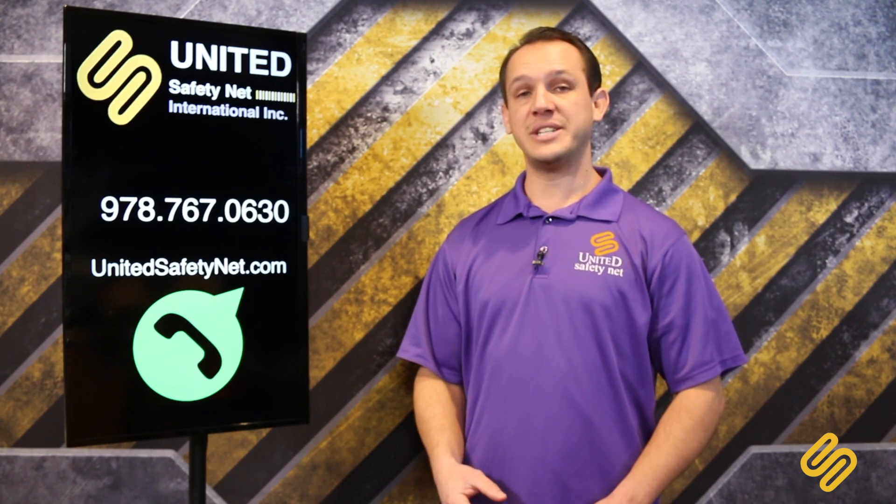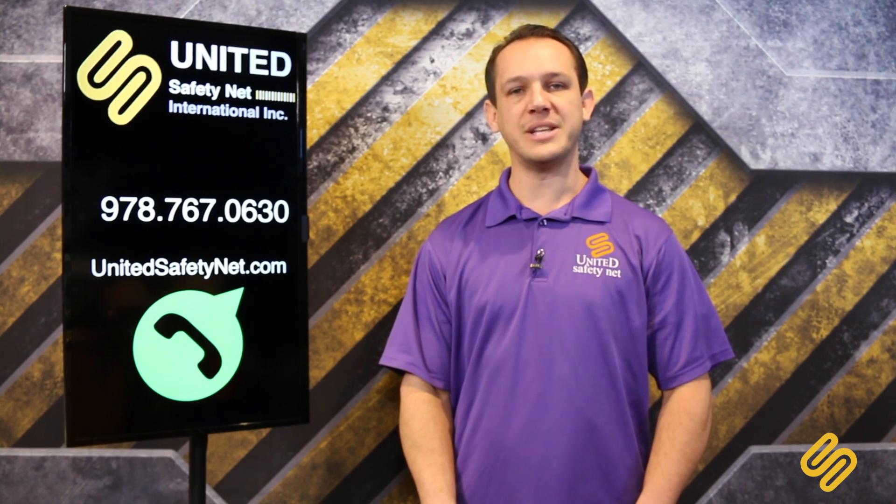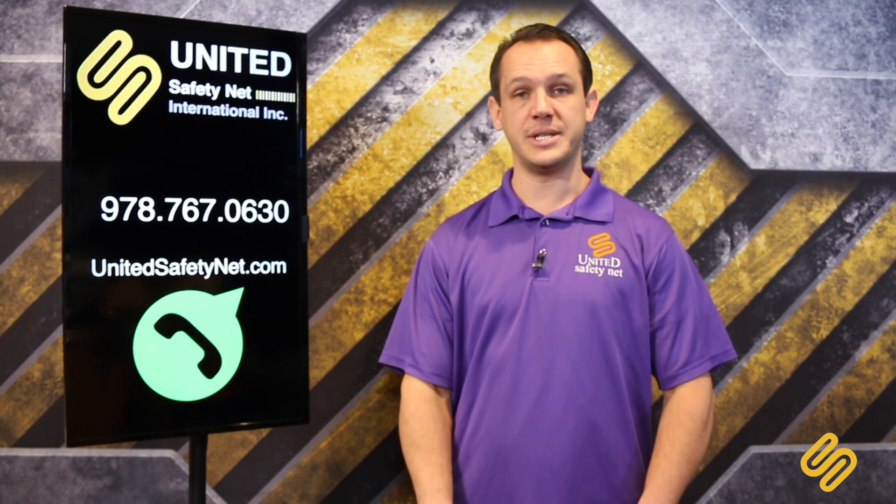Talk to your coworkers about what we just learned here in this video. If you have any questions, please send us an email, give us a call, or visit our website for more information. Thank you for watching and I'll see you next week.